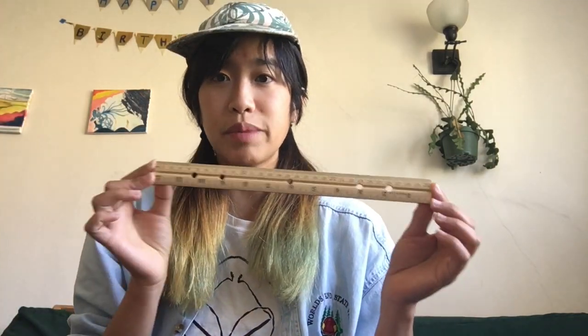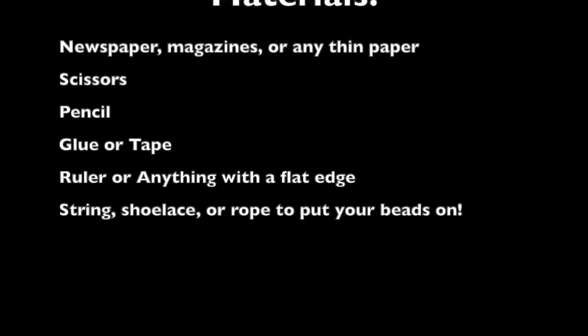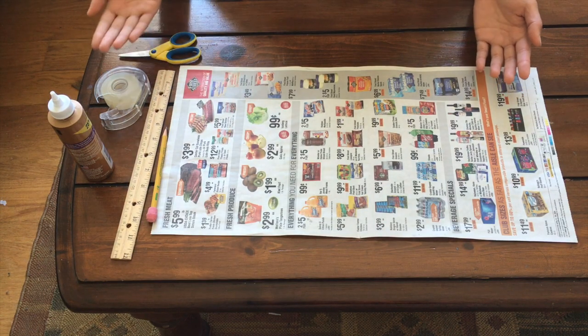For this activity you just need some newspaper or magazines, scissors, a pencil, glue or tape, and then something to put your beads on. I have this shoelace. A ruler might be helpful, or a flat edge. And here we have all of our materials that we'll need.